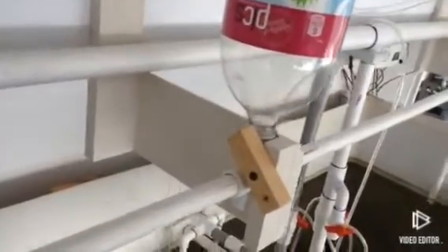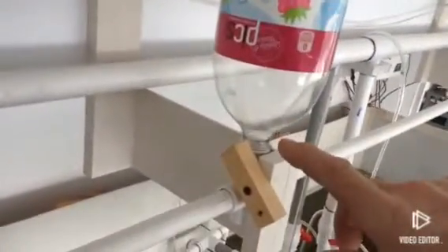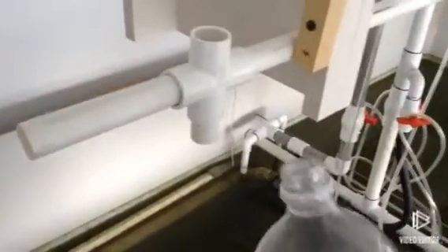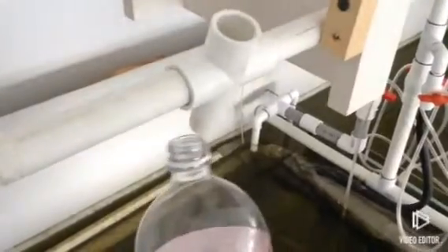Somebody asked about how this feeder works. When you run out of food in your plastic bottle, you just turn this little notch over here and slide the cross out from the feeder hole, turn it down, and then you can pull it off, fill it up, and put it back on without spilling any food.